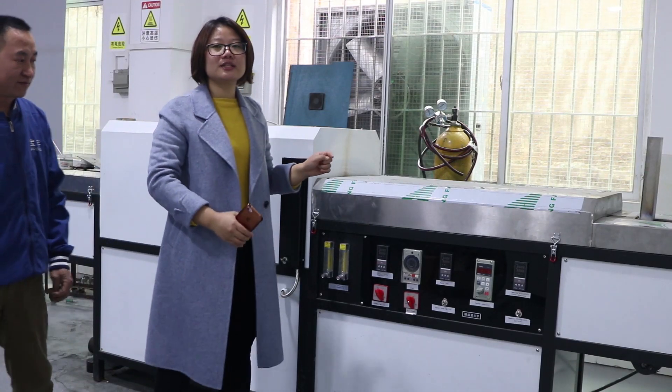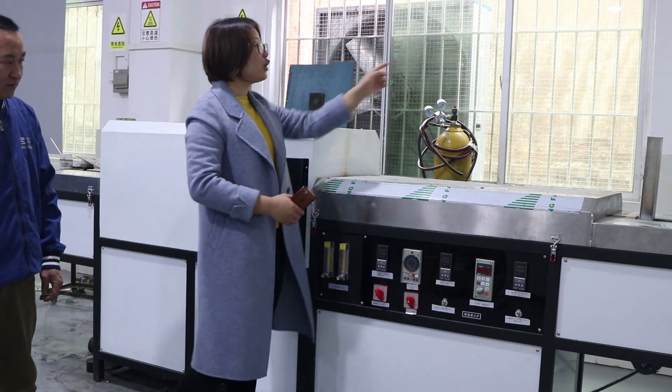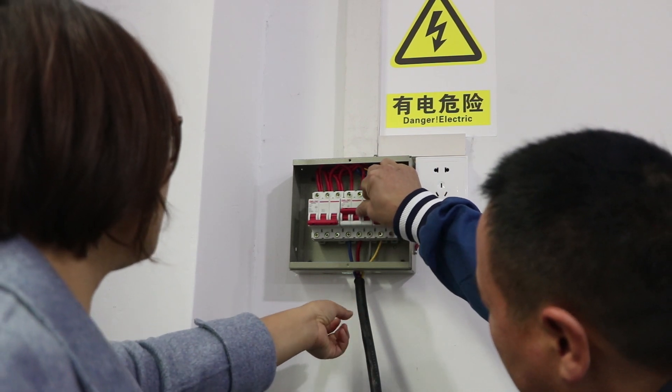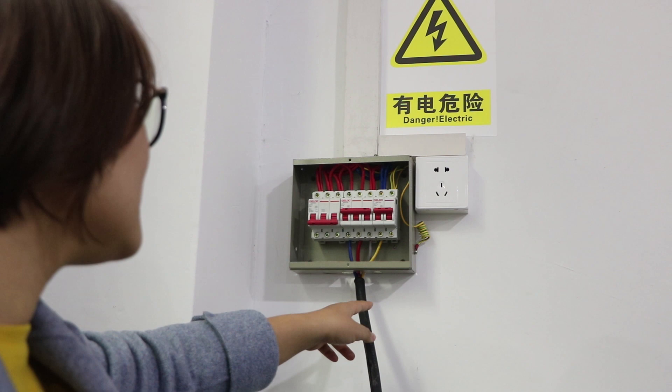Today we will teach how to use the tunnel annealing furnace. First, we will go to install the power for the machine. There are three lines: one three-phase line, one neutral line, and one zero line.